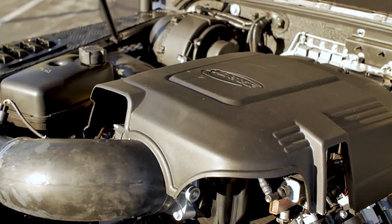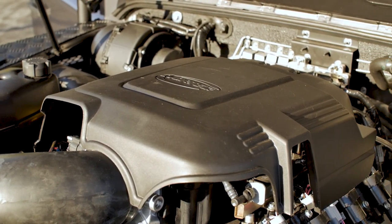Moe is powered with a 6.2L 96 motor mated to a six-speed automatic transmission.